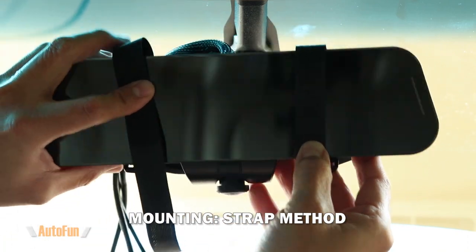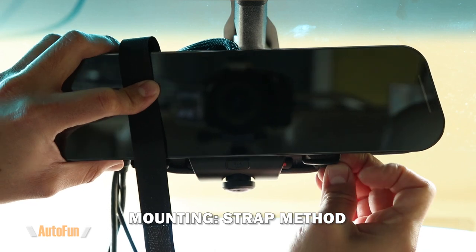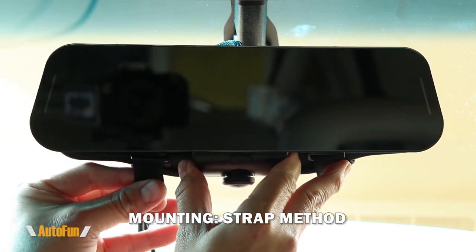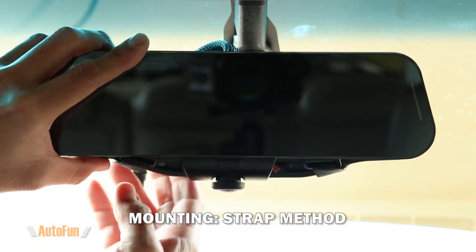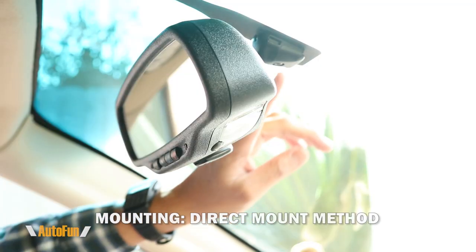I'll begin by mounting the mirror using the velcro straps — each strap is going to secure the mirror, one on each side. I'm going to put the strap through the little hoop and then loosely secure it. I'm leaving the straps a little bit loose so I can center the front LCD mirror, and once it's centered I can fully tighten and secure the velcro straps.